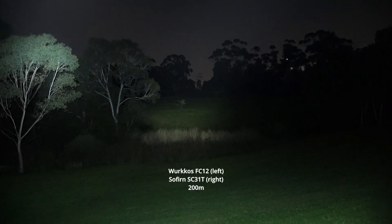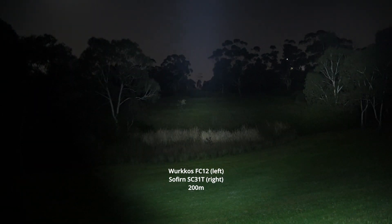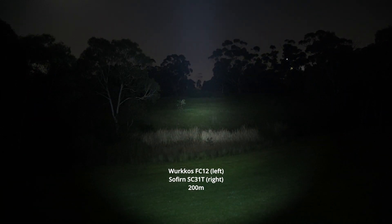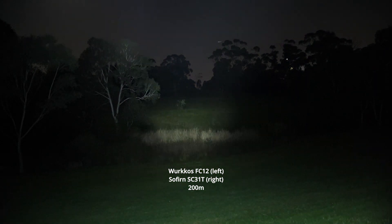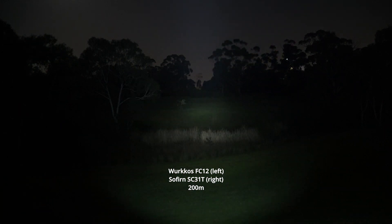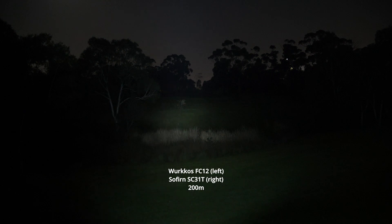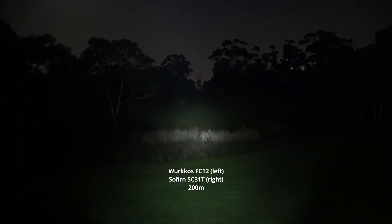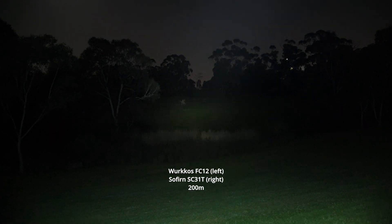I'm going to leave both lights on and see what happens — I want to see whether one starts stepping down more and produces less light. Impressive sustained performance considering how small these lights are. They are starting to step down now. Interestingly, the SC31T is now outperforming the FC12 — you're getting way more throw and output out of the SC31T. Looks like the FC12 is stepping down faster.